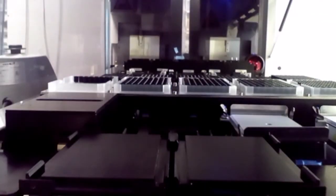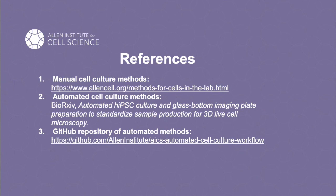Today we've taken you through our automated tissue culture platform, from matrigel coating to passaging to seeding and feeding. We hope you can take this video and find inspiration and guidance for your automated cell culture projects. As always, refer to allencell.org for more information about our cells, our methods, and our data. Thank you.